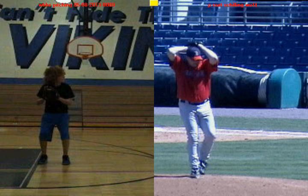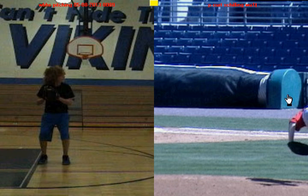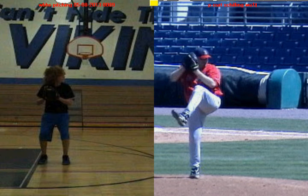So if you look at Curt Schilling here, as he gets into his knee lift, you'll see where his head is at and where his belly button is at. You're going to see that his head is directly over his center of gravity.